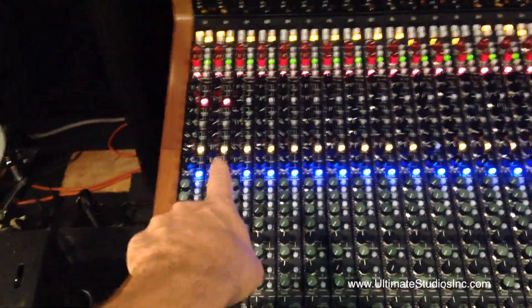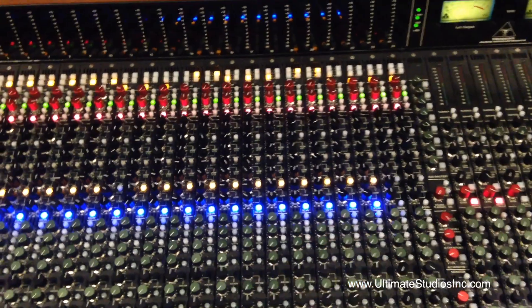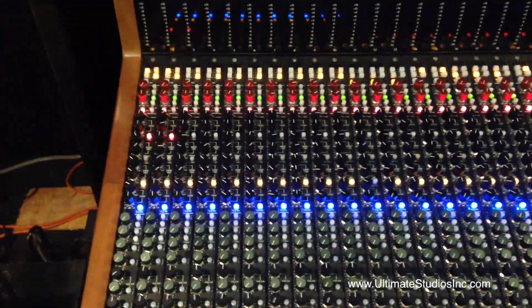Speaking of EQ, you can see all the blue lights are on. We're using a generous amount in some places and in some places we're just massaging the stuff. But this EQ on the Trident is really, really cool, so we didn't hesitate to use it if we needed it.